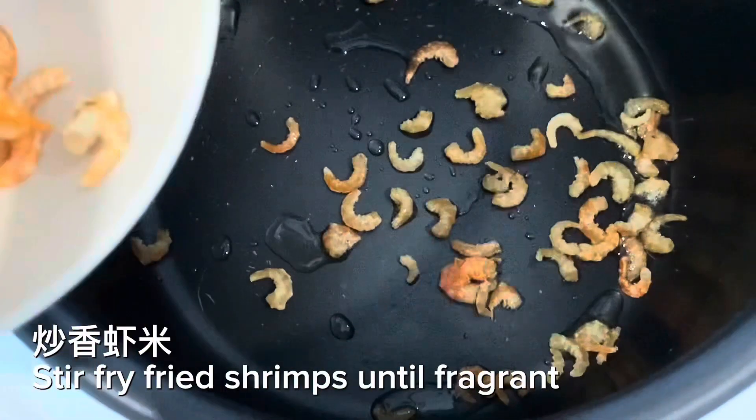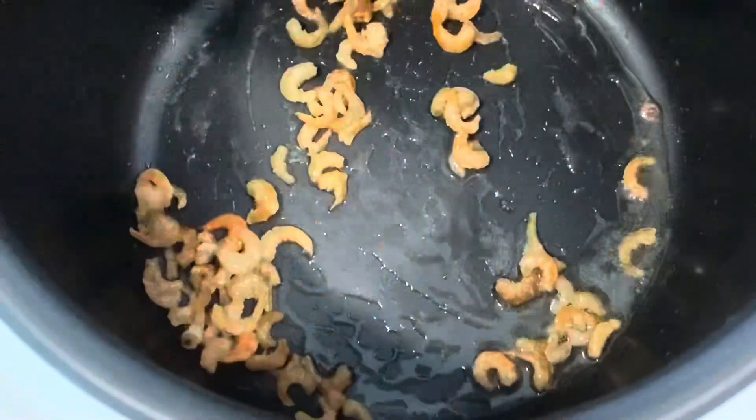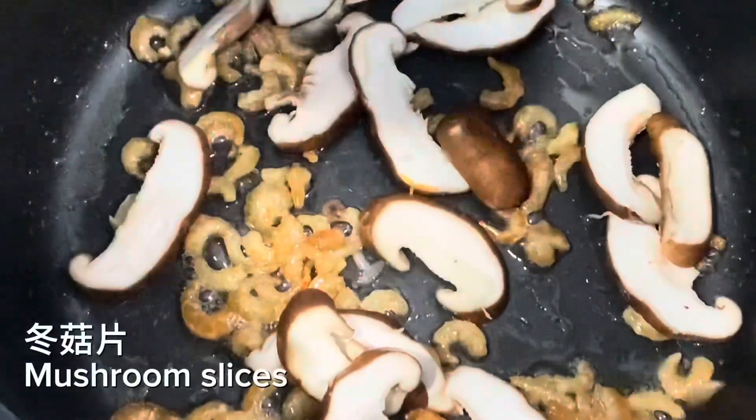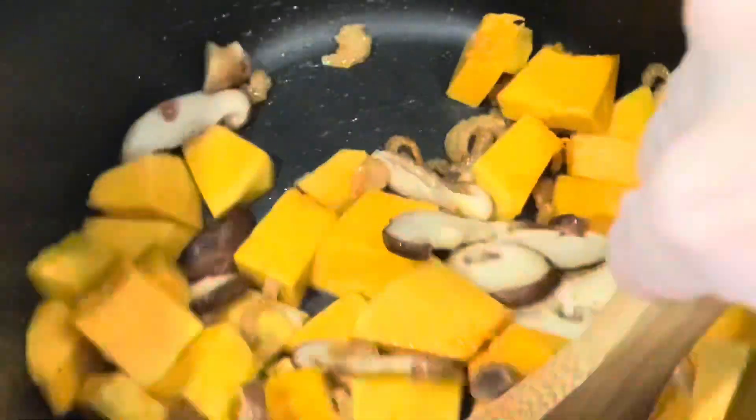Stir fry dried shrimps until fragrant. Add mushroom slices, then add pumpkin cubes. Pour in rice and stir fry everything together.